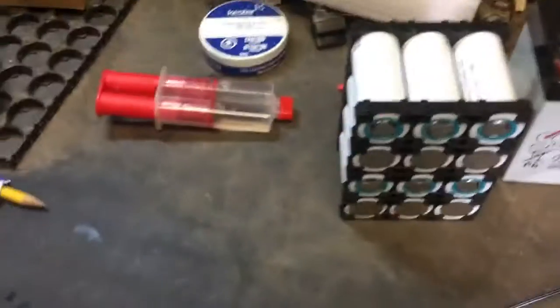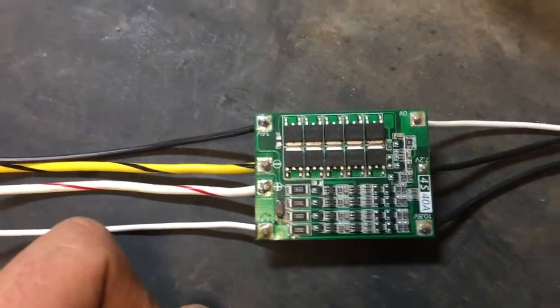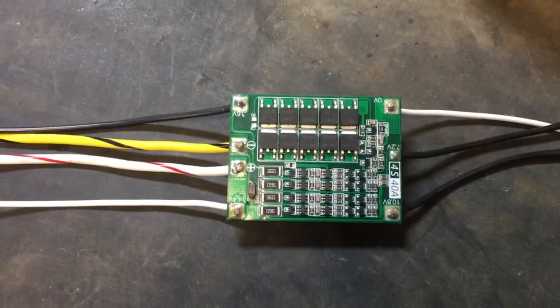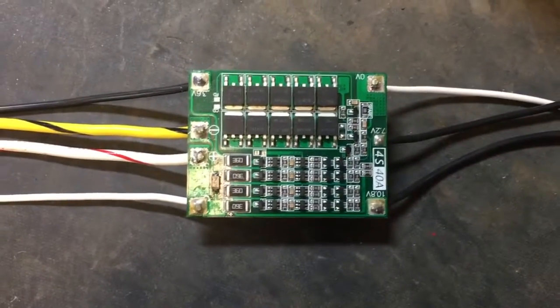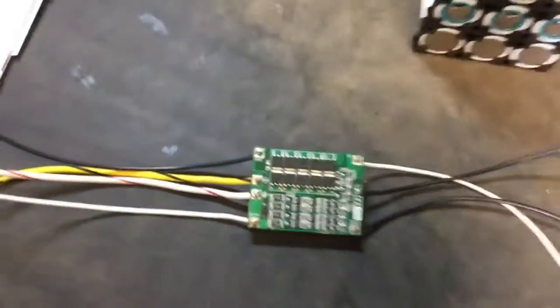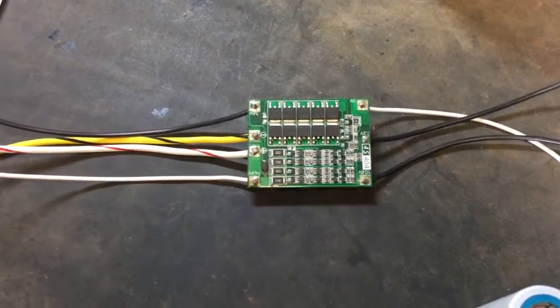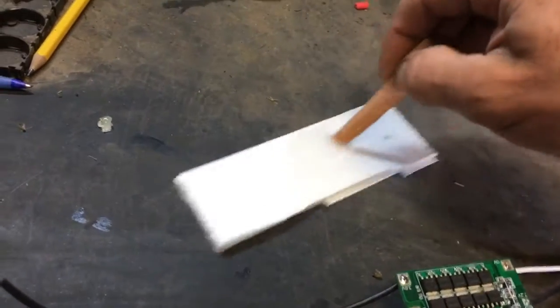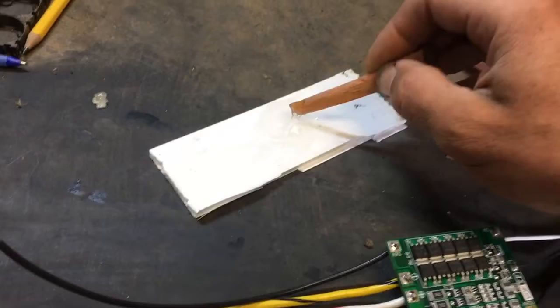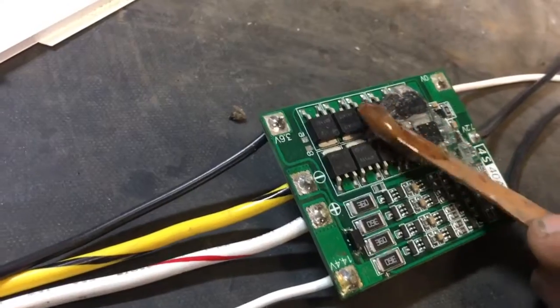I'm going to put this BMS on it — these are about $7 or $8 each, maybe as much as $10. It's a relatively low-current 40-amp, 4S unit marked for lithium iron phosphate, so it's the right voltages for this pack. First I'm going to try coating it in epoxy and see if that works. I'm just mixing up epoxy and trying to coat the upper surface of the circuit board.